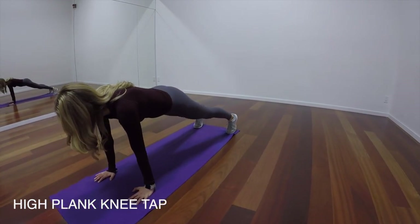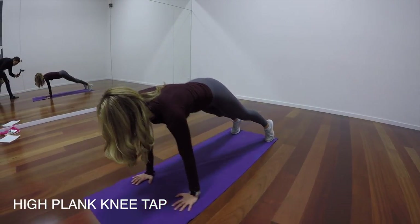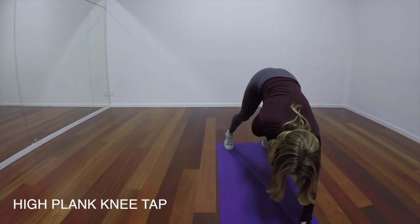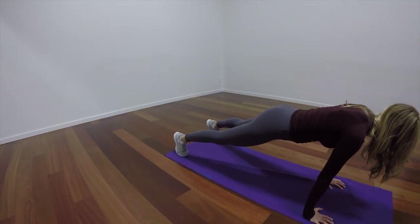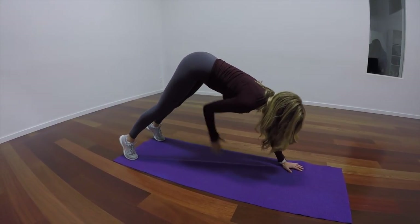Here we've got a high plank with a knee tap. So you're in your plank position, starting with your hands high. You're just going to reach back and tap your knees. Make sure your hand is going to the opposite side, and keep that core engaged for the entire movement.